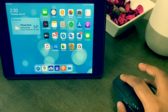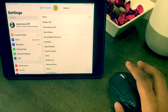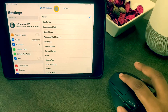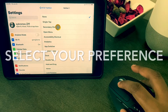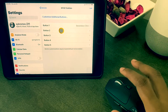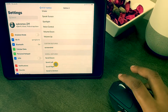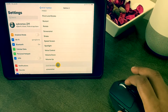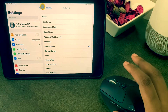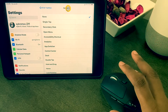Let's get to customization. For button one, because I am using dwell control which selects everything for me, I want Secondary Click. Then I go back. For button two I want App Switcher. As you can see there are plenty of options to choose from to customize each button — the list is very long. I go back and select button three and I choose Dock.